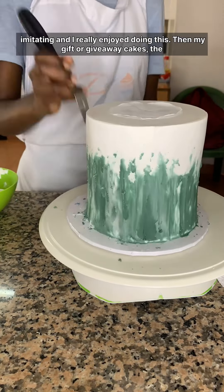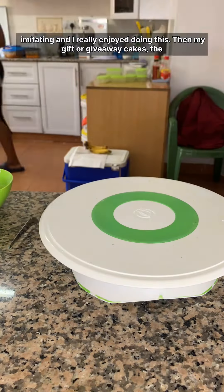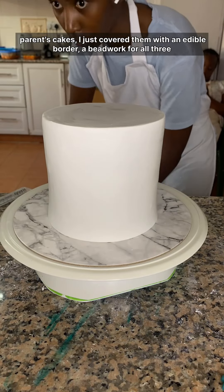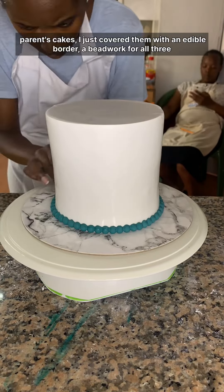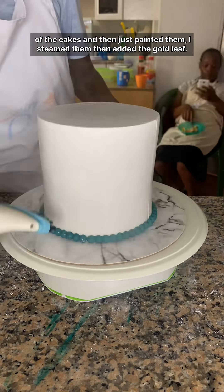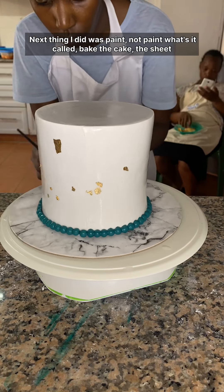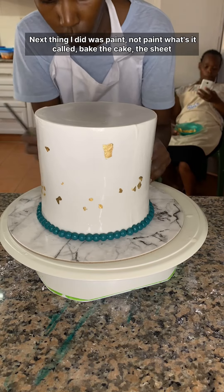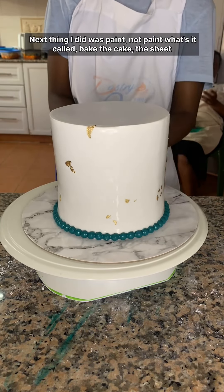I really enjoyed doing this. For my giveaway cakes — the parents' cakes — I just covered them with an edible border, bidwork, for all three cakes, then painted them. I steamed them and then added the gold leaf.